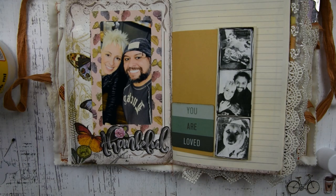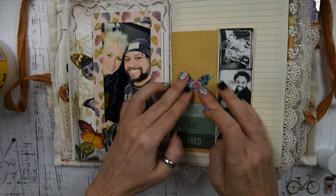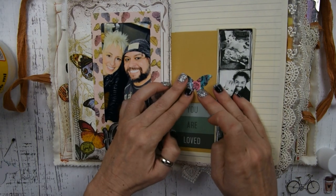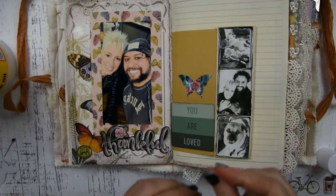My best friend Holly sent me these really sweet butterflies in a happy mail. They're really cool — she did some mixed media work and then cut the butterflies out. I'm going to stick those on my page just for some extra decoration.